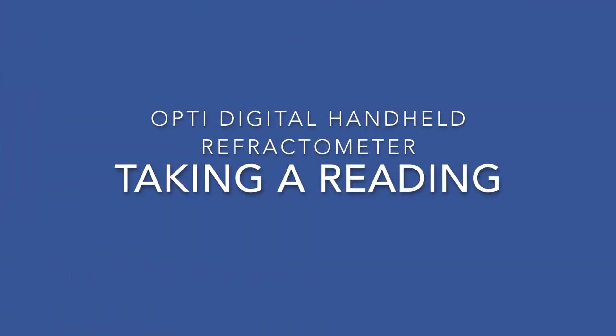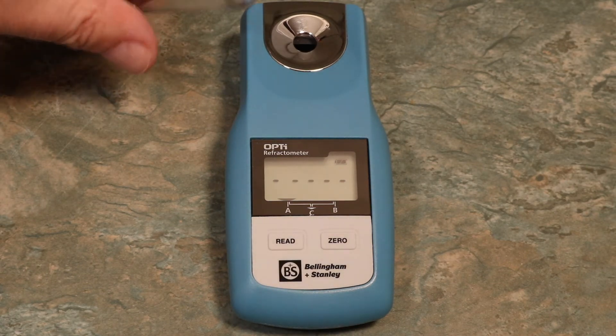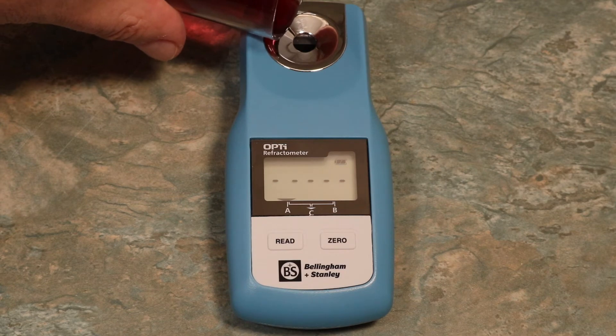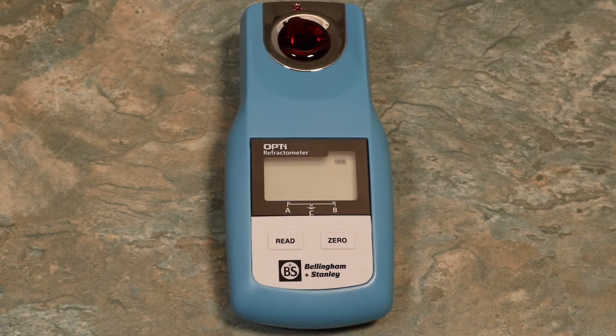The Opti was designed to take quick readings and to be easy to use. Switch on your Opti by pressing the Read button. On startup, your Opti will briefly display your three loaded scales before being ready to use. To take a reading, simply apply your sample either by pouring or using a pipette. Press the Read button. After just two seconds, your Opti will display an accurate reading. Here we see a Brix reading, as was loaded onto Scale A.